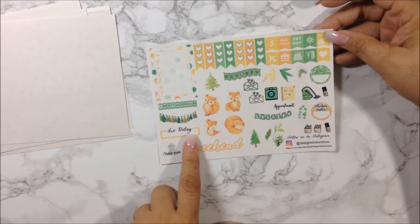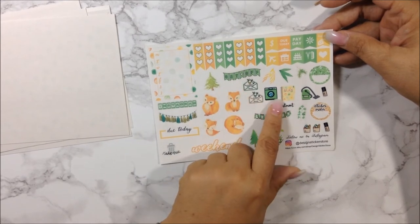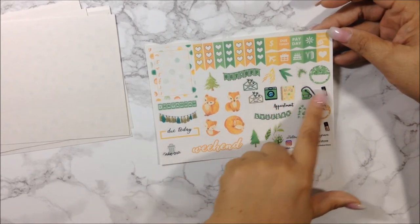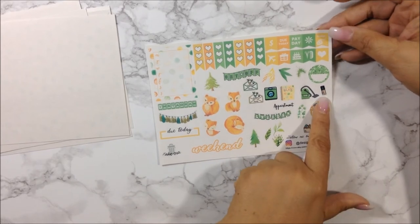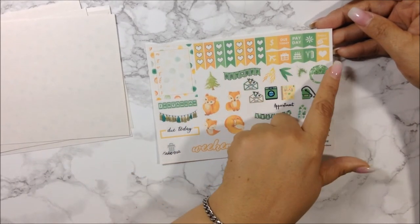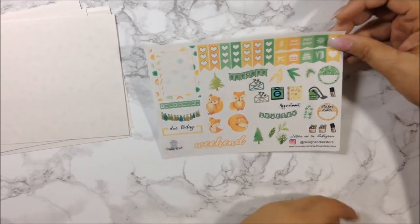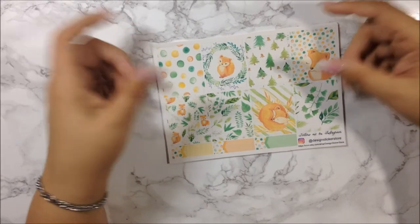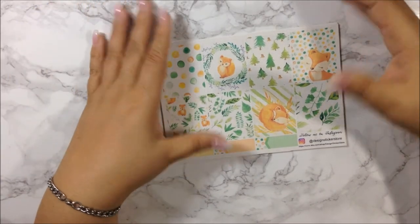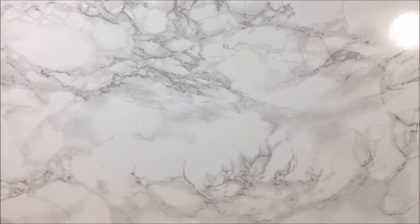On the final sheet you get a weekly tracker, an Instagram banner, a regular banner, a 'do today' label, a weekend banner, some decos, a day off, happy mail, a washing machine, a planner sticker, an appointment text sticker, decorative icons, and some three-heart flags. That's the whole kit. Go check out A Designer Sticker Store — you'll be amazed at everything she has, and she sells them cheap. I only paid $1.50 for this kit.